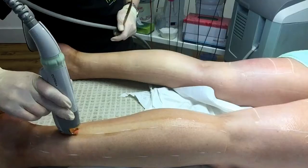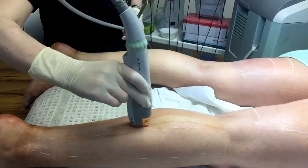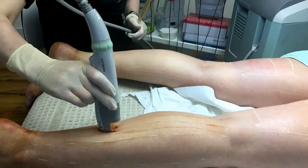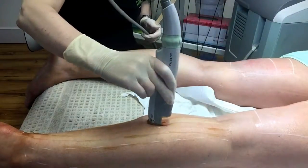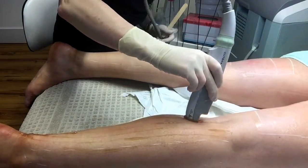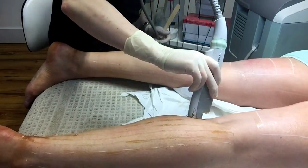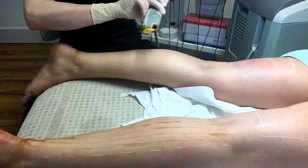Aftercare advice includes: no heat treatment is permitted for two days afterwards — that includes saunas, steam rooms, hot showers, baths and swimming. No makeup application is permitted for 24 hours afterwards, with the exception of mineral makeup which can be applied immediately afterwards if desired. Sunscreen is essential on sun exposed areas for four weeks afterwards because you will be photosensitive for about a month post-treatment. Aloe Vera gel may be applied to soothe your skin on the evening of the treatment.